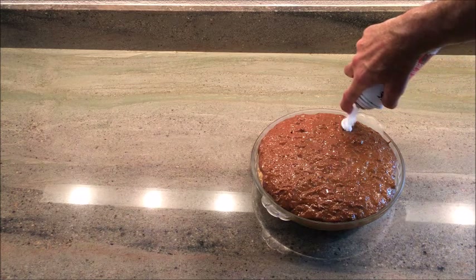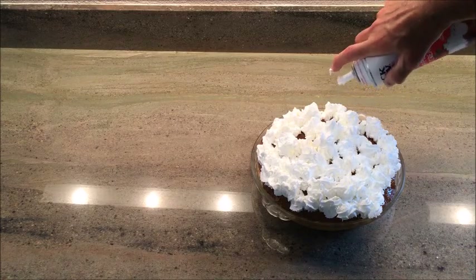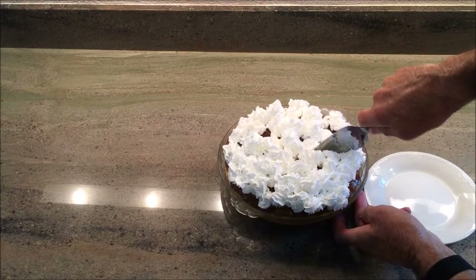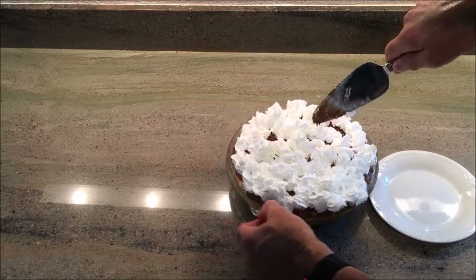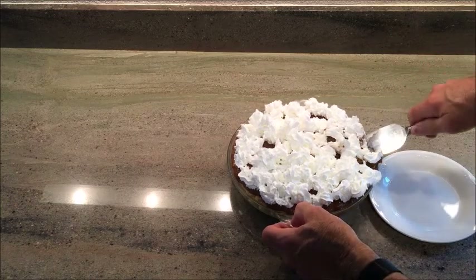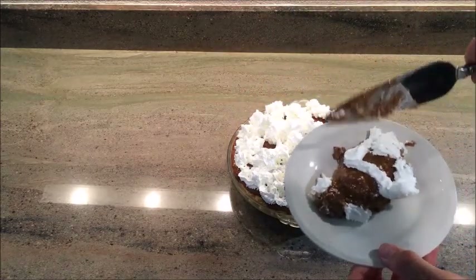Now we take this — you can use whipped cream. It's a Trader Joe's whipped cream. It's looking good — a little sloppy, but whatever.